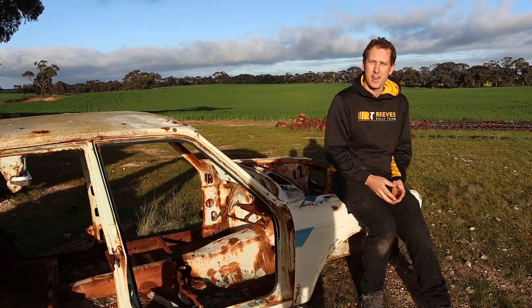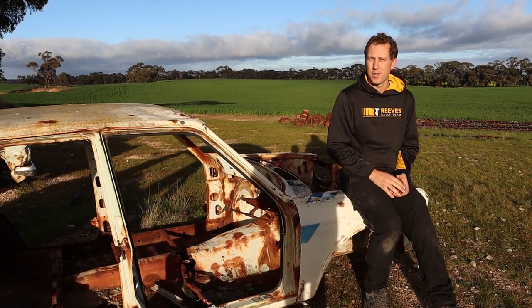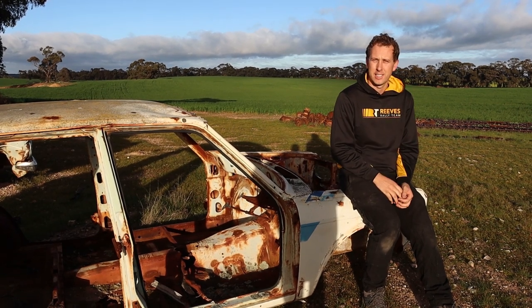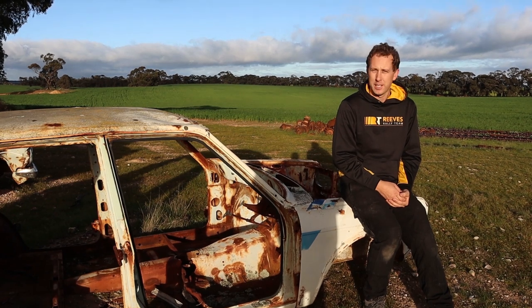Pretty excited to go out on this venture, but it's a pretty massive one as well. So we're going to put a lot of effort in, try and build the ultimate Datsun 1600 rally car through the club rally car rules, and let's see what we can do.